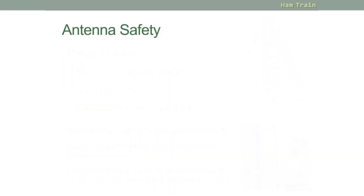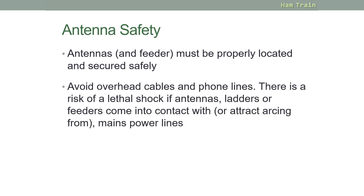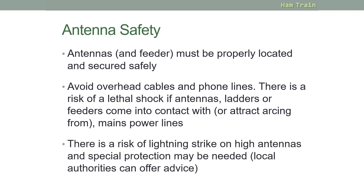Antennas and the feeders that connect to them must be located and secured safely. When erecting an antenna, always be careful of overhead cables and phone lines — there is a risk of lethal shock if antennas, ladders or feeder comes into contact with or can attract arcing from mains power lines. Also be aware of the risk of a lightning strike on high antennas; special protection may be needed and your local authority can offer advice on lightning protection.